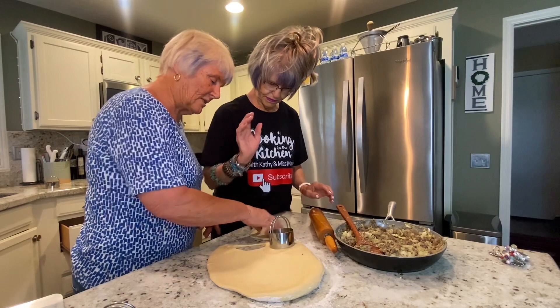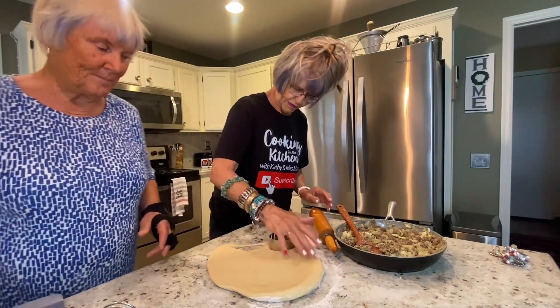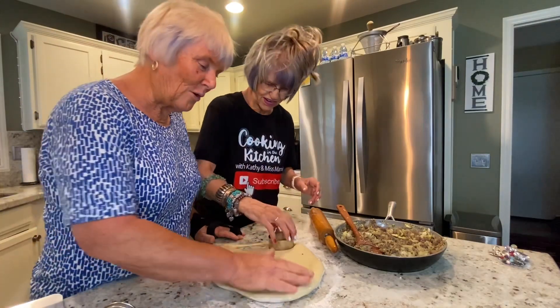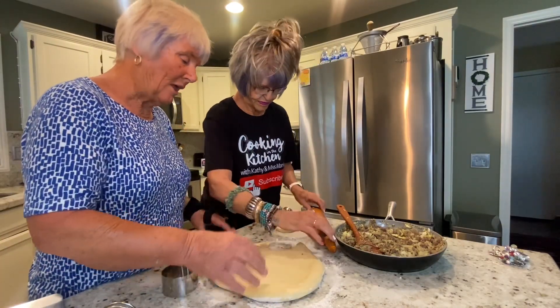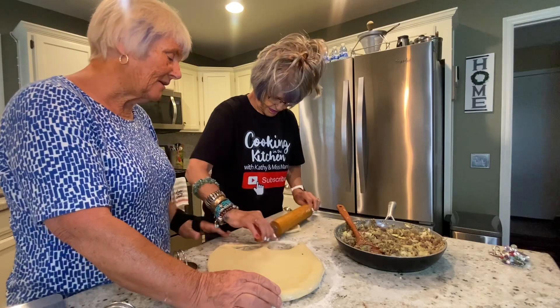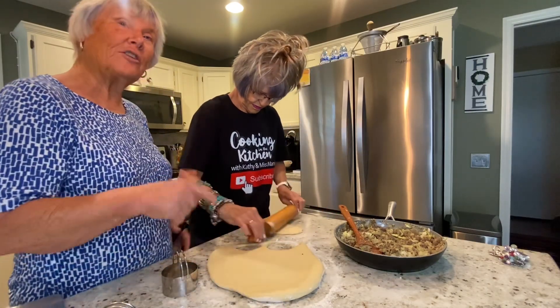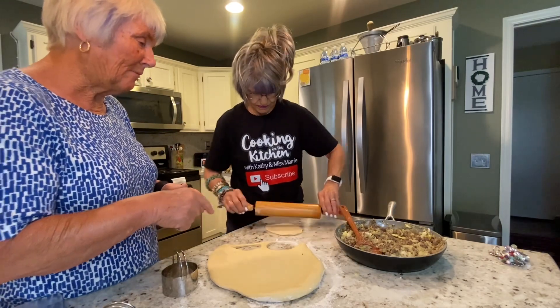Go ahead and cut that out and we'll roll it. Don't you just love dough? You just squish it back. I love dough — dough is one of my favorite things to work with. You roll that out nice and thin. There we go. And then after you've done that, rolled it out — see how Mamie rolled it out?